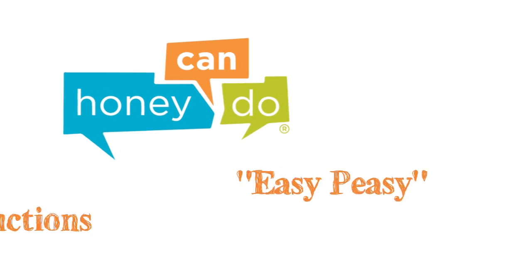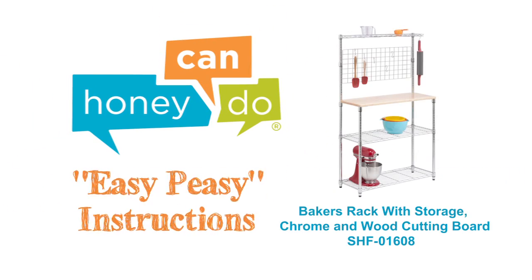At Honey Can Do, we don't believe you have to go broke to have a beautiful, well-organized home. Assembly should be easy to do!